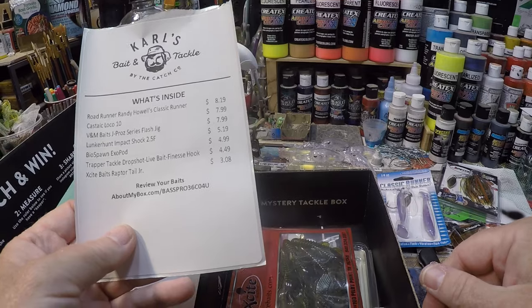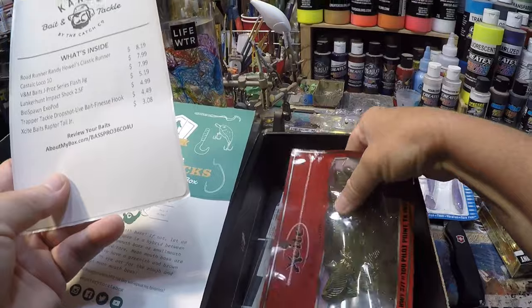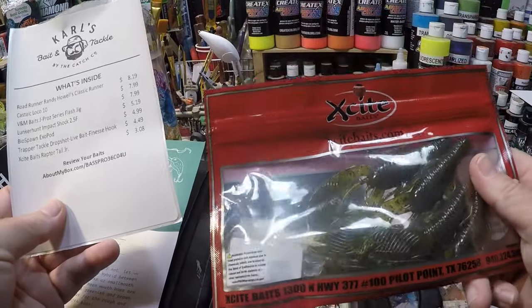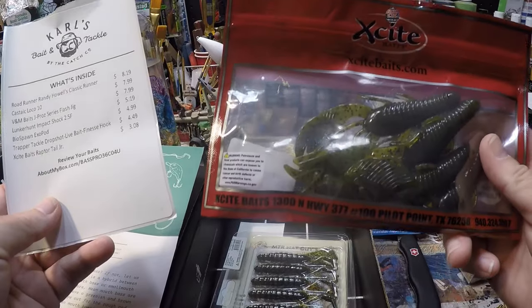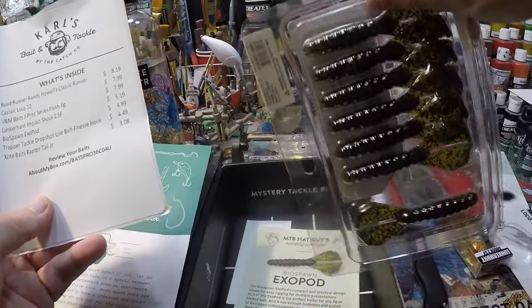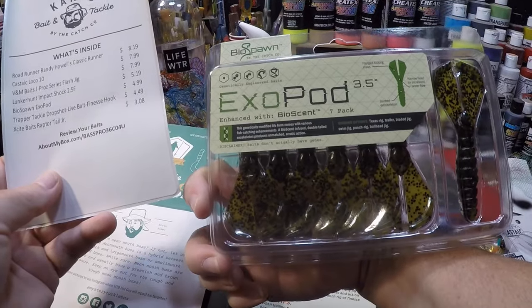V&M Baits Pro J or J-Pros. Got some Excite Baits — Raptor Tail Junior. Looks like three and a half, four inch. I see some Biospawn Exopods. These things are awesome as well.